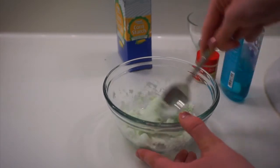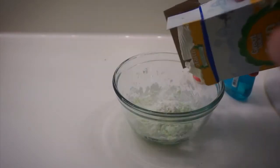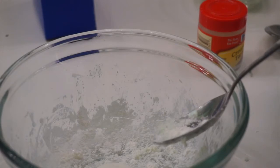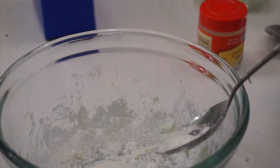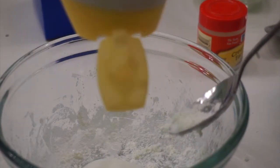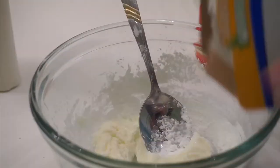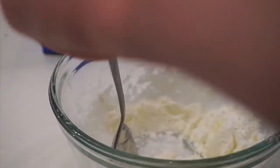If it is too wet, add more cornstarch, and if it's too dry, add some more soap. Once it is a dough consistency, add it to your hands and play with it for a while. I am making another batch using white soap instead of the blue soap because I want it to be a white color just like the Lush Bubble Bar.